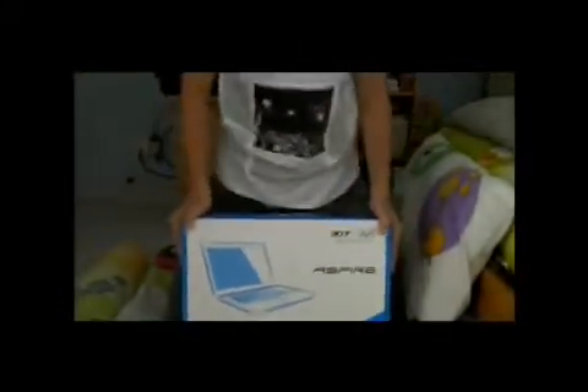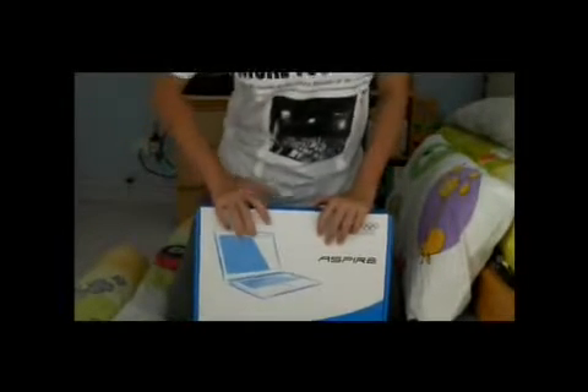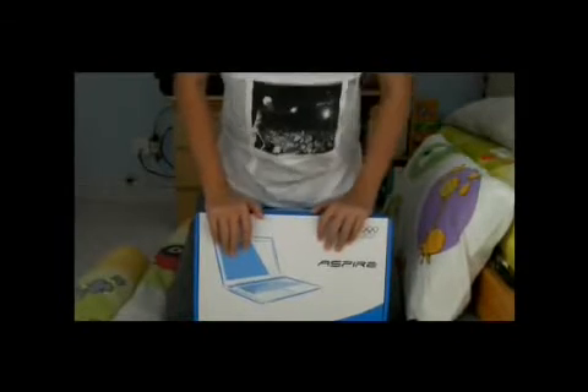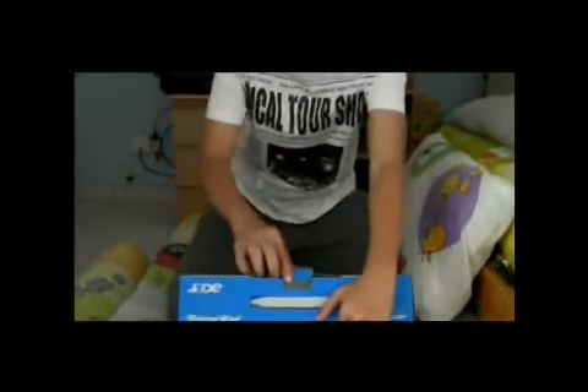So, let's start the unboxing. The guy already opened this to install all the drivers and I think antivirus. So it does push up the seal.